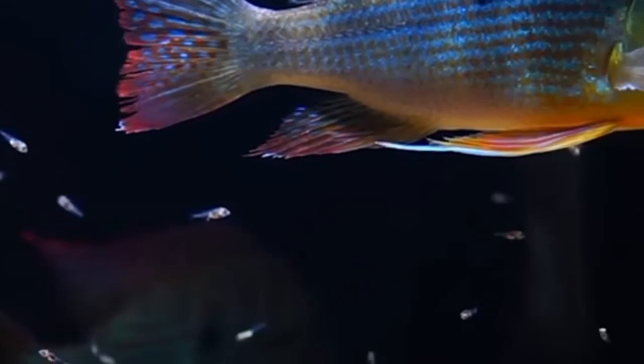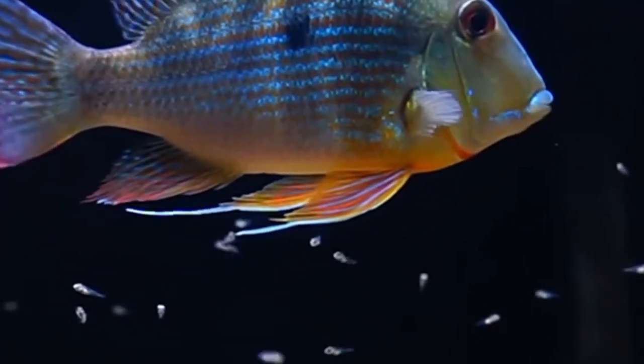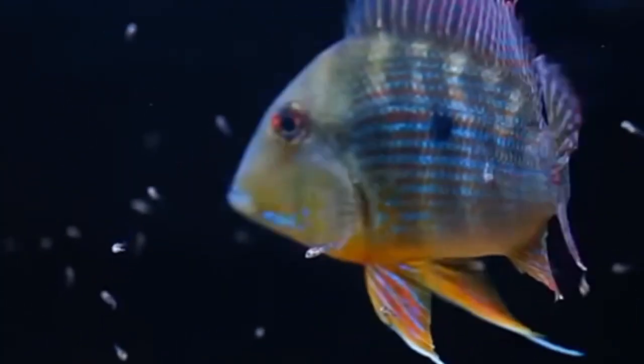In this video we will discuss the key aspects of breeding geophagus in an aquarium setting. Geophagus are substrate spawners, which means that they lay their eggs on a flat surface such as a rock or a piece of slate. In the wild, geophagus will dig a pit into the substrate to create a spawning site. In an aquarium setting it is important to provide them with a suitable substrate such as sand or fine gravel to mimic their natural environment.